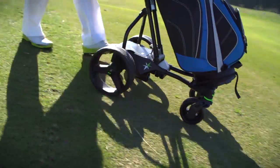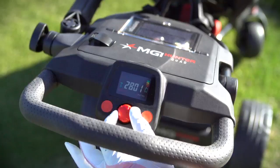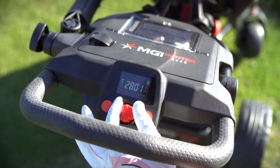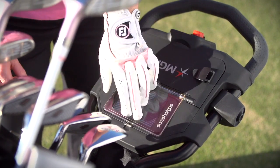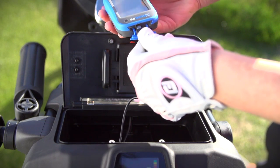Experience the weightlessness of controlled downhill speed and multifunctional utility handle, effortlessly designed to integrate accessories like GPS, solar charger, and mobile device holder.